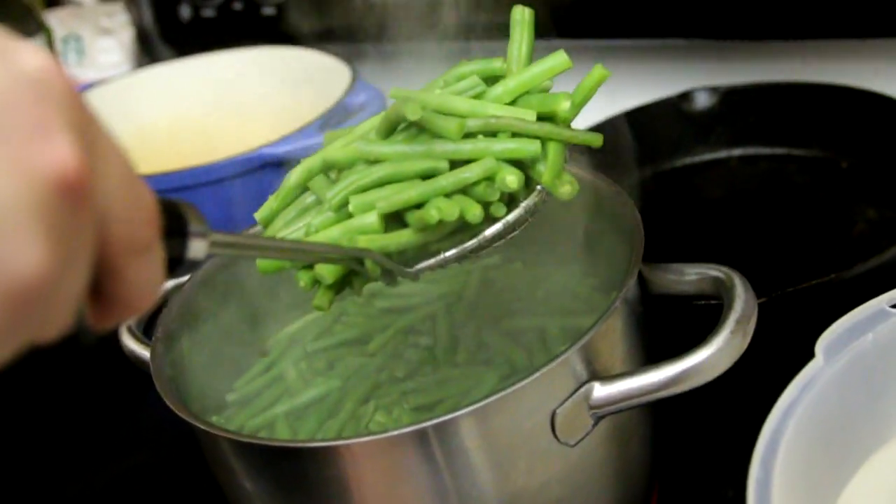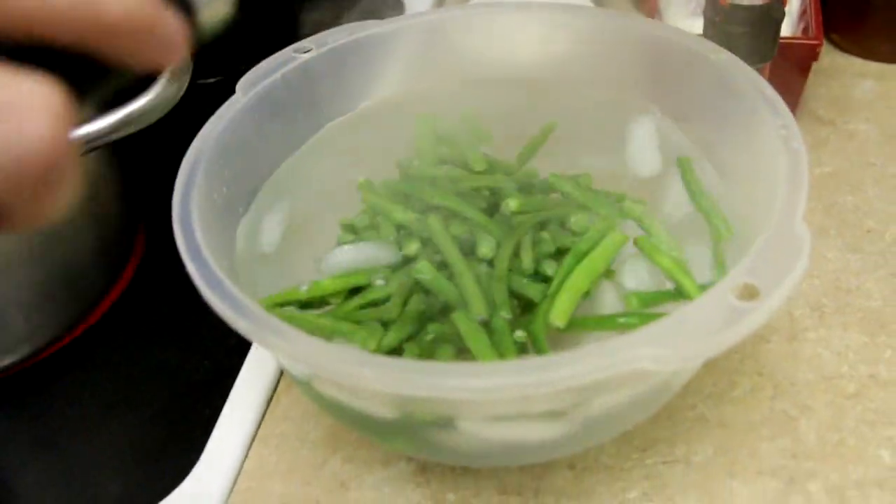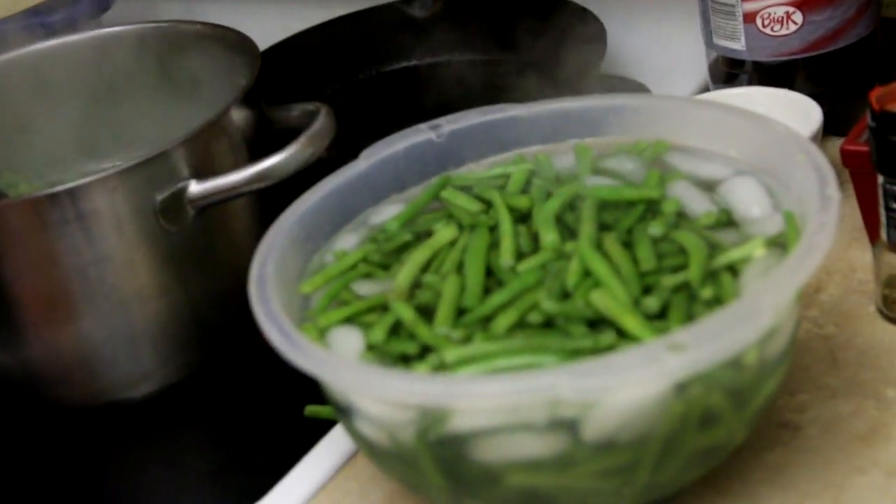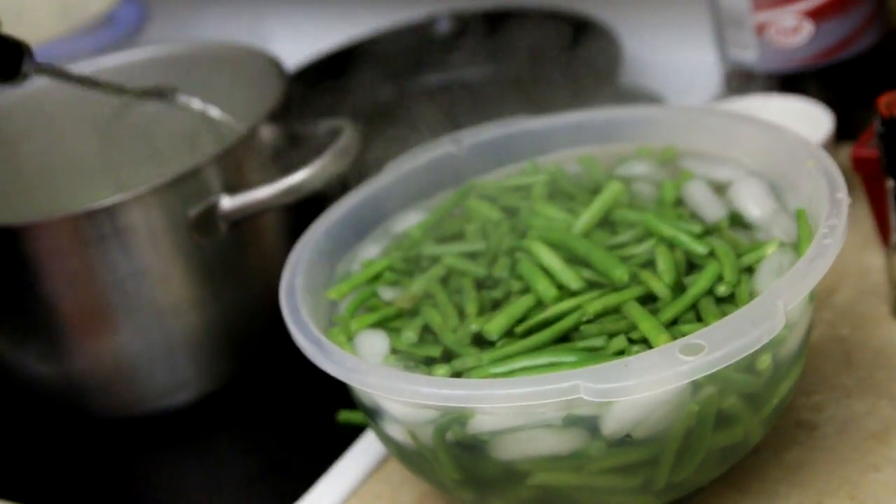Congratulations folks, you've now gotten to the point where you could've just used a can of green beans. Take a spider strainer and dump the green beans — not the strainer — in the ice water. You could turn off the heat first; that would be a smart thing to do.